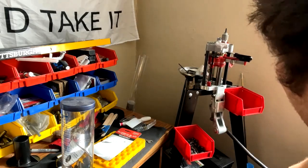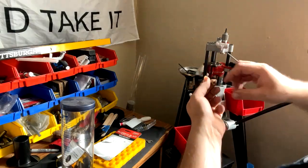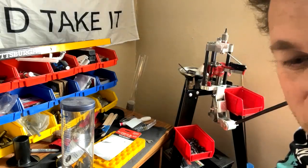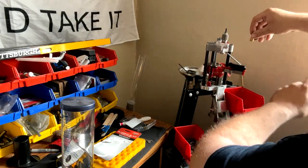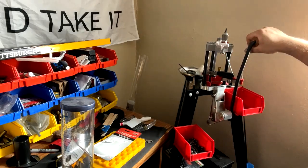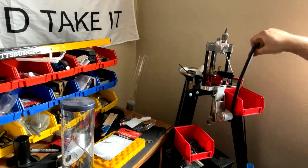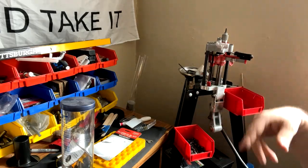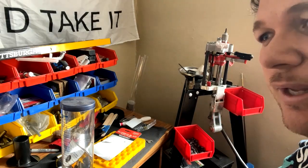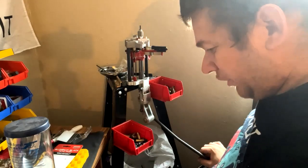We're going to bring it up and de-prime — take the primer out of the primer pocket. Now I have about a thousand more to go. The way this works, you bring it all the way up, drop a round straight in, have it come up, and as it's coming up you drop another one in. That's how you de-prime everything with this particular press.